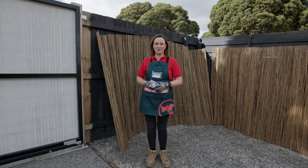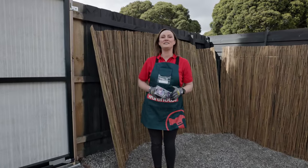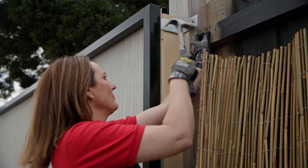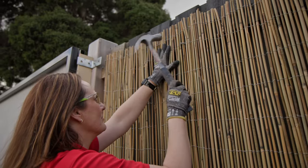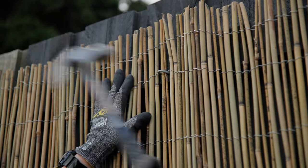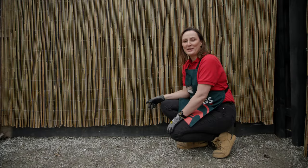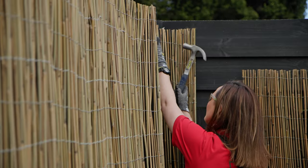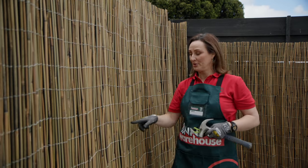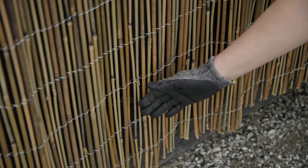The next step is to secure your screen to your fence. A handy tip if you're doing this on your own: hammer a nail into the fence. That way you can hang the screen on the nail while you secure the rest of it with these staple nails. It's important to make sure that your bamboo is off the ground to keep it away from any moisture. Work your way along the top until it's all nailed, then you can go ahead and start nailing through the middle and lastly, through the bottom.